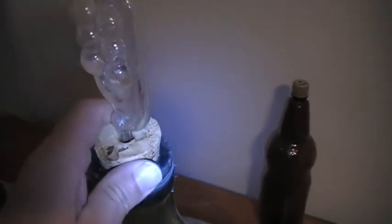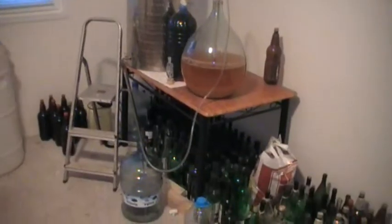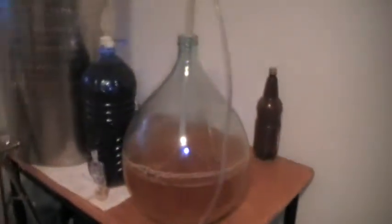Let's have a sniff — the camera light's on, not sure if it's supposed to be. It smells like beer and cider. So effectively this is going from there to there.